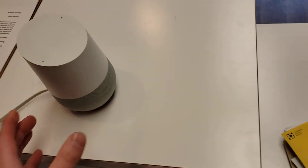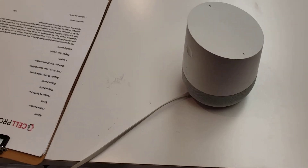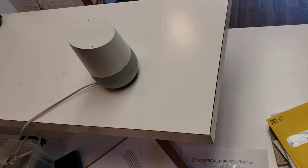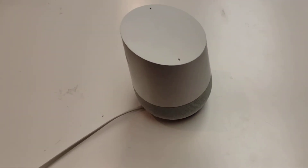Hey there guys, Bruce Milligan from Cell Pro Repair Solutions here. So I had a customer come in and their Google Home had the 'could not communicate with your Google Home' error.